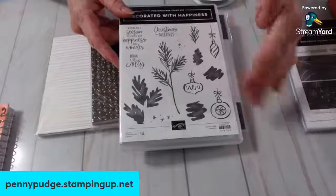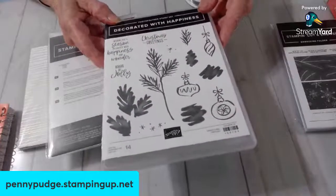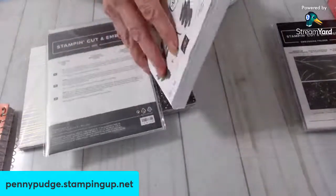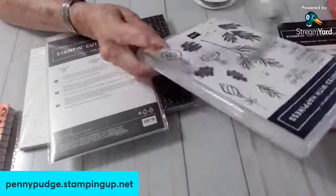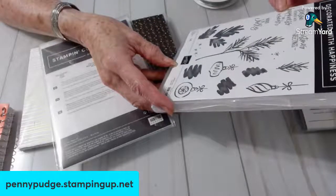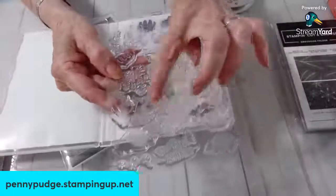I was not interested in this at all. I like the watercolor look — it's kind of whimsical. But I wasn't really interested in it until I saw a card from this. So cute. Let's just open this up. This is called Decorated with Happiness. Glasses need to go on. I think I'm going to end up using this a lot. It's number 159704. There are 14 stamps.